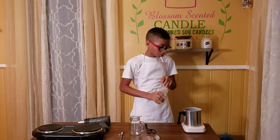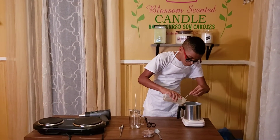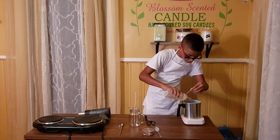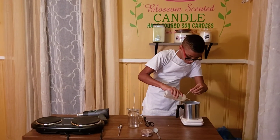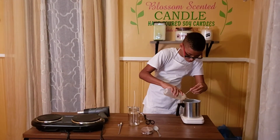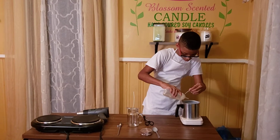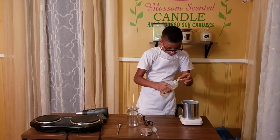Now I'm going to pour my fragrance — and today it's to 0.8.